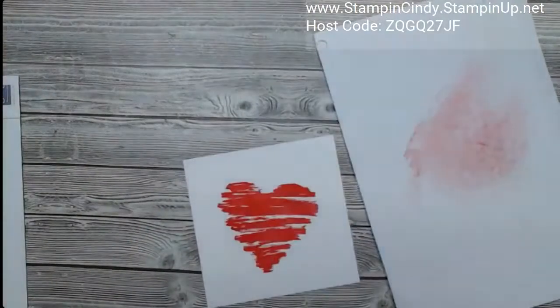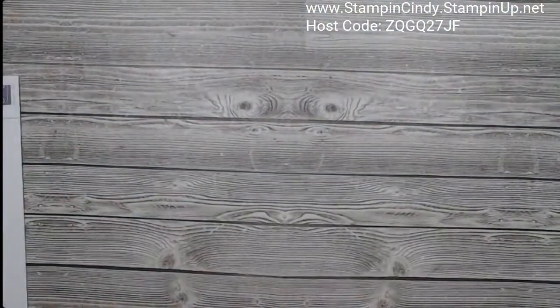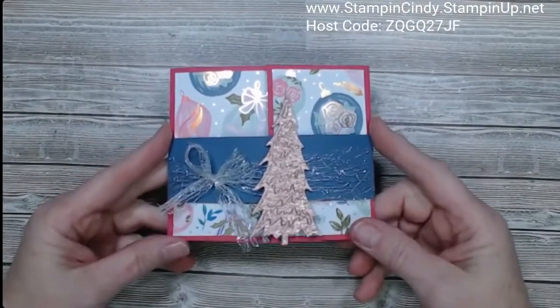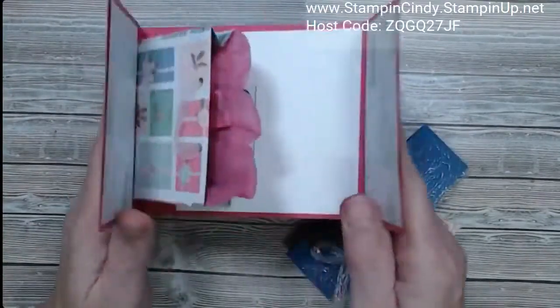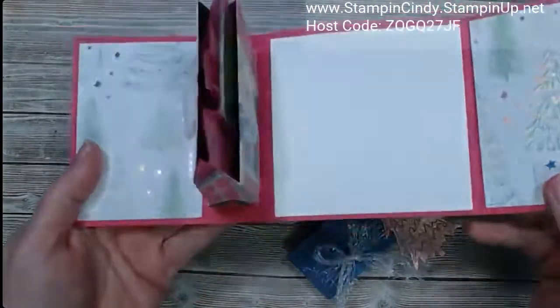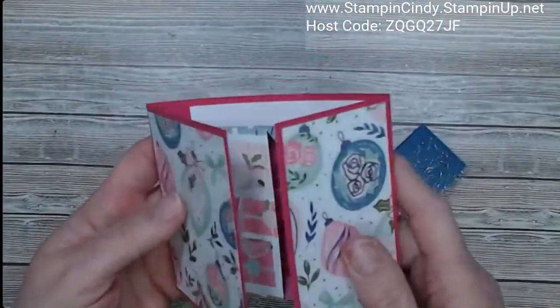Please let me know if you have questions about things that aren't working for you or things you're struggling with, because I'm going to be doing a tip every single week. Now let me show you the project. This is a really fun gift card holder — I'll slide the belly band off, and it opens up to this cute little gift bag inside where I can put a gift card. I've even got some tissue paper in there.